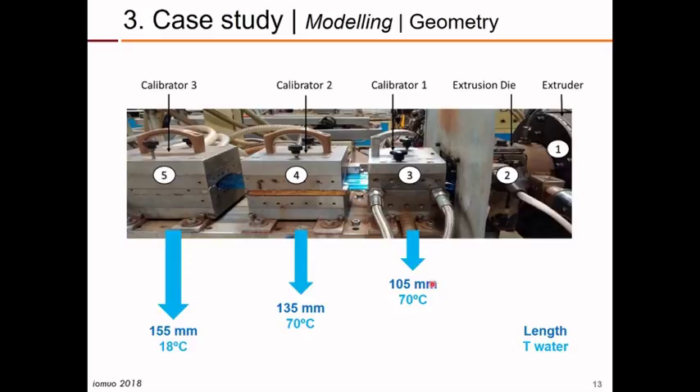These were the conditions being used: the lengths of each calibrator are all different. The temperature of the cooling fluid — in this case water — was 70 degrees Celsius in the first two calibrators and 18 degrees in the third calibrator. These temperatures were selected based on previous experimental studies that this industrial company had conducted in the past.